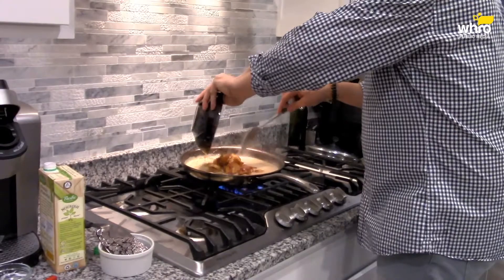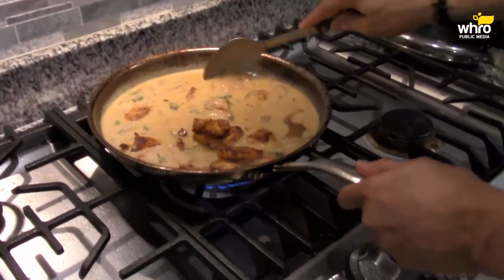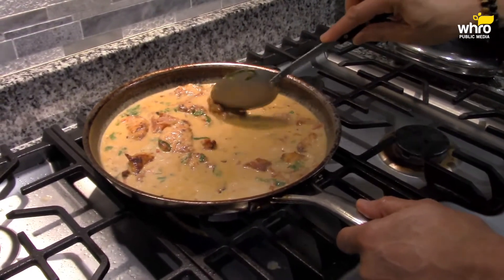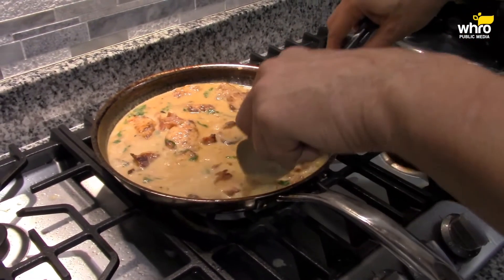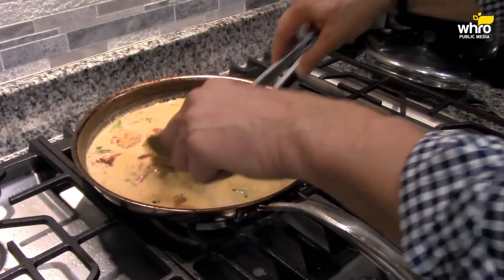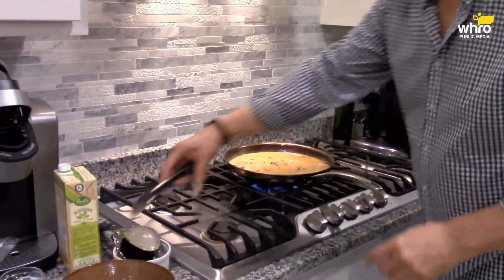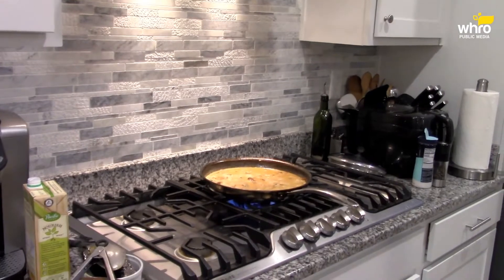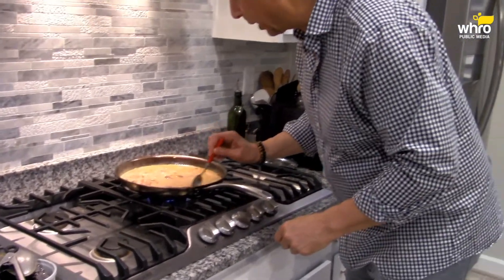Now I'm going to return my chicken to the sauce. Look at this — the aroma of this is absolutely incredible. I just want to taste this sauce.